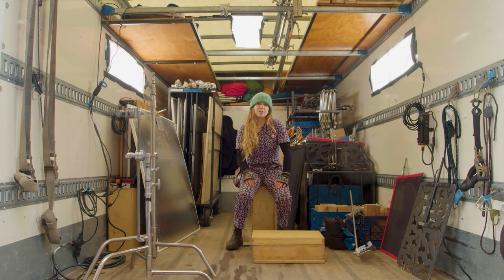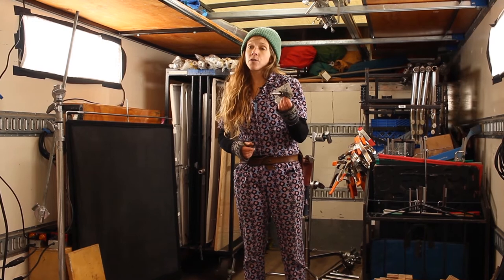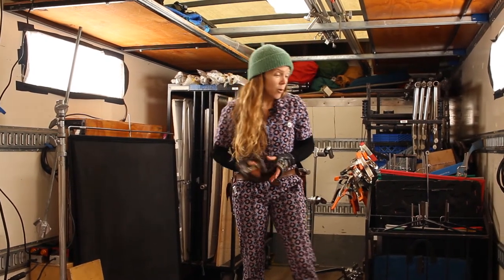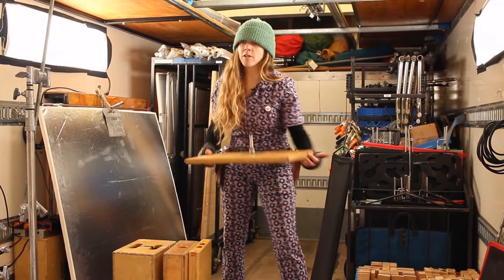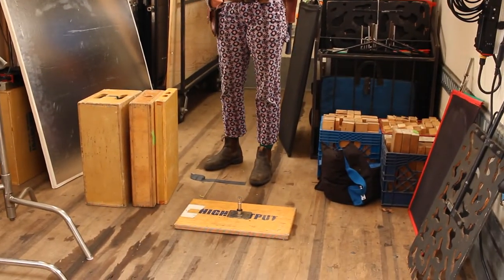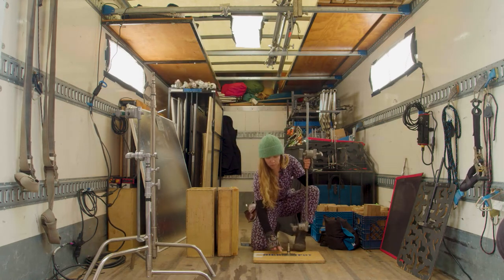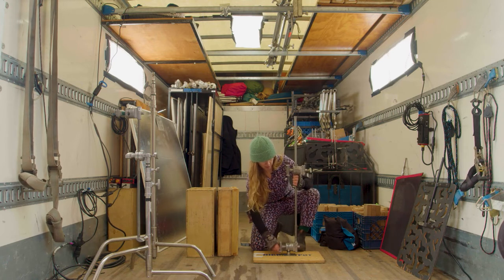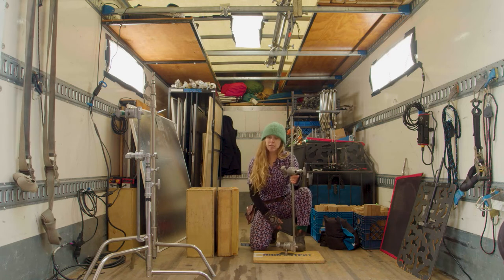Grip-to-ground adapter. Pigeon plate. These you can either screw into the wall and, like a Cardellini, attach a head and an arm to — or pigeon on a pancake, or beaver board, if you want to put something low to the ground. That goes on the ground, you can put a head and an arm on it. This would be screwed down to the pancake, and boom — you've got the ability to set something at this height.